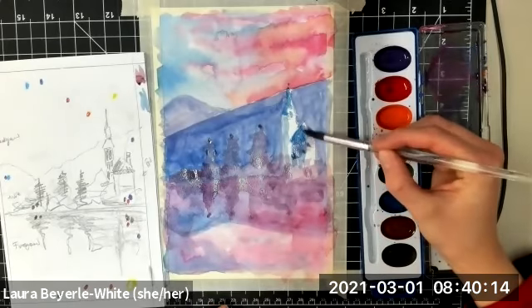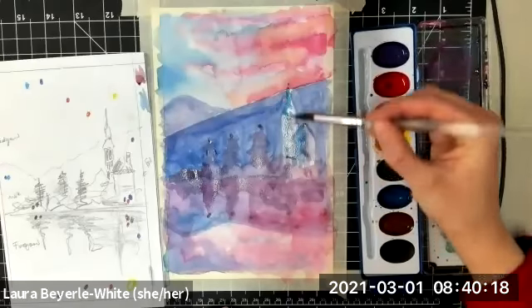I'll also mix a little bit of this with some blue and glaze over my buildings a little bit more to make them match with the color scheme of the rest of the painting.